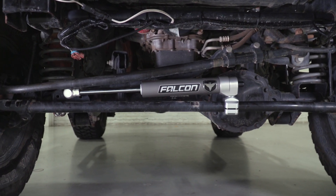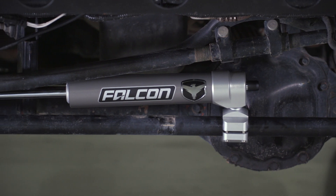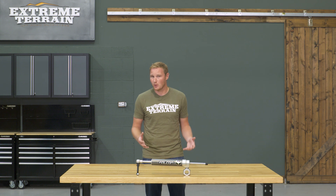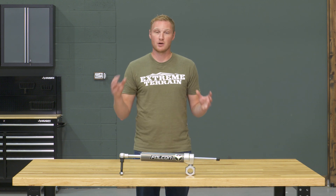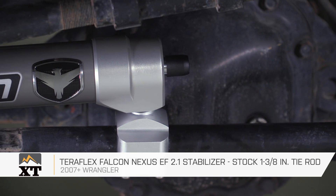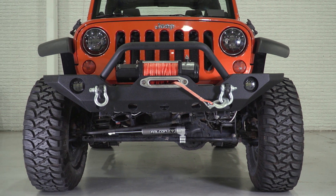This is a $240 steering stabilizer — maybe not the most expensive one on the market, but it's up there. It's expensive, very well built, and it's absolutely going to work very well. But I do want you to know that for 99.9% of us, this is not going to be necessary no matter what your suspension setup is — you can get away with a much less expensive OEM-style steering stabilizer regardless of your lift height and tire size. So if you're looking for a premium steering stabilizer for your JK and you have the budget for it, I'd definitely recommend taking a look at this one from Teraflex, available at extremeterrain.com.